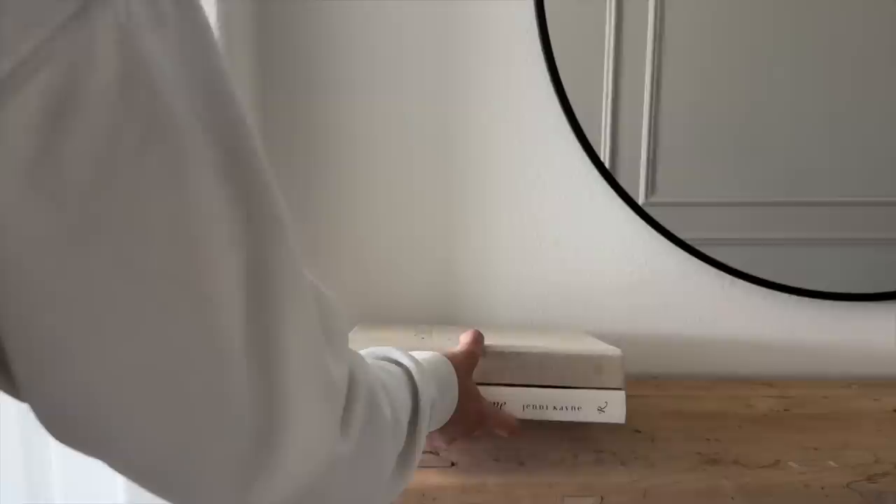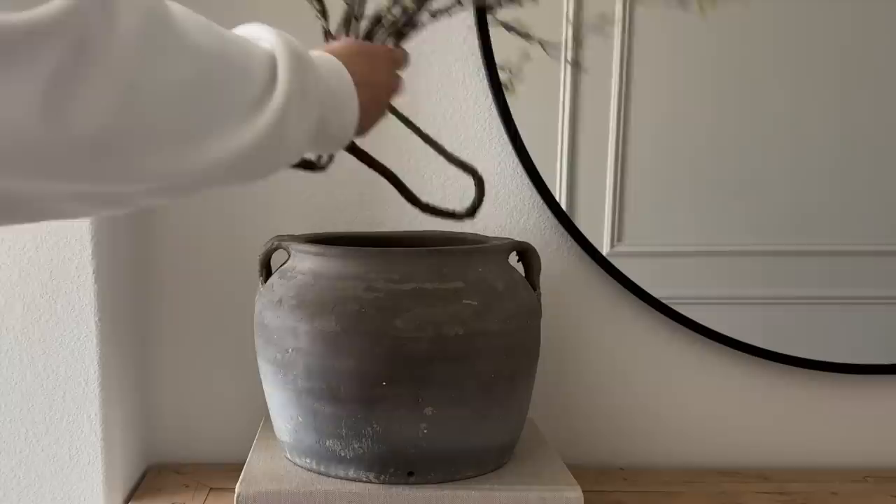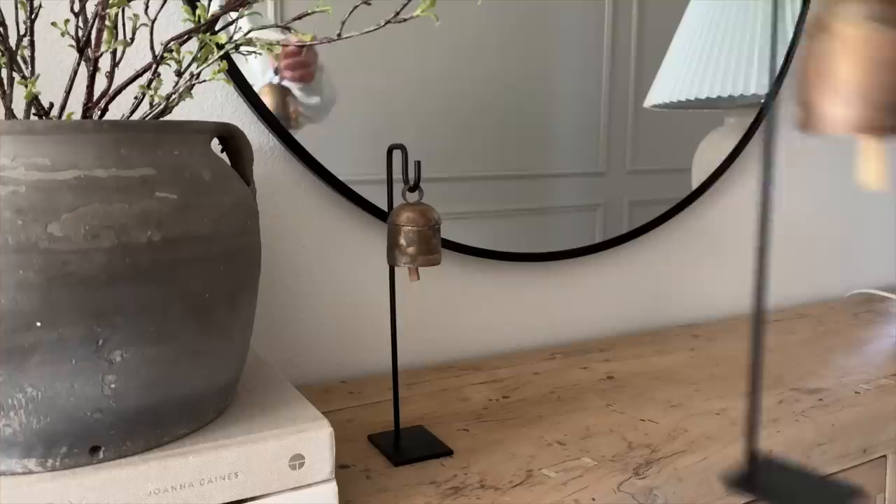For the second look I started off with two coffee table books and then placed this vintage vase from Interior Greens. Inside I added my absolute favorite spring stems from Hobby Lobby — I believe they're called the curly leaf stem. Such a perfect stem to transition from winter to spring. Right next to it I added these bells from Etsy, which are a dupe for the Amber Interiors bells.